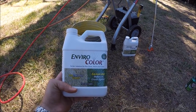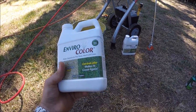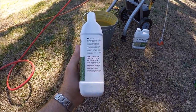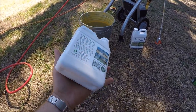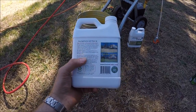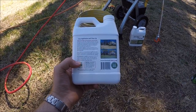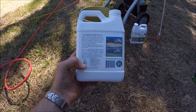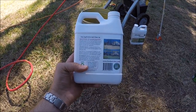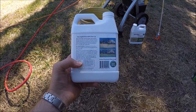Today we're going to use this stuff, it's called EnviroColor — 32 ounces. The directions state that on green grass we can use 6 to 8 ounces per one gallon, but since we're doing dormant grass we're going to use maybe 12 ounces per one gallon, and that'll cover 300 square feet of grass.